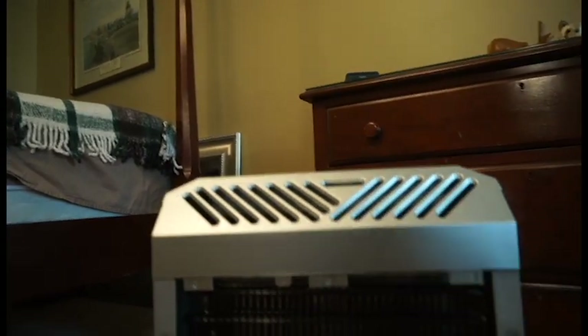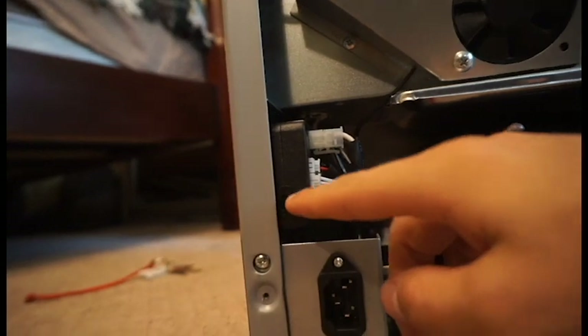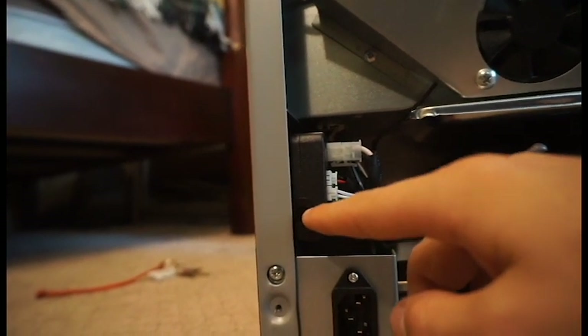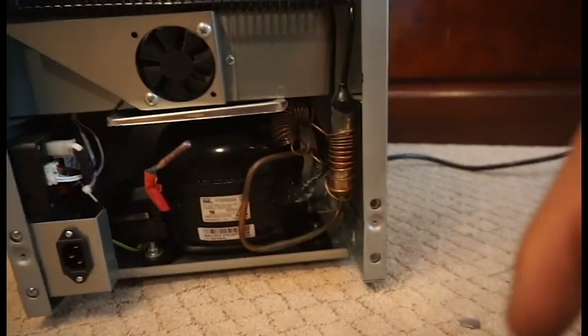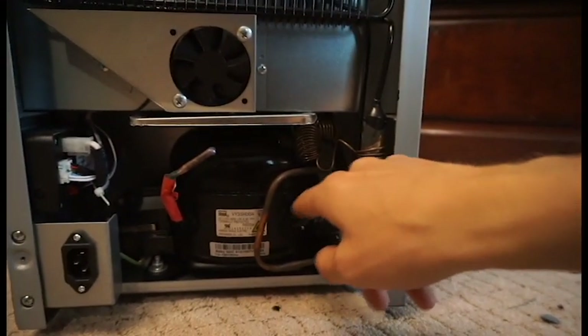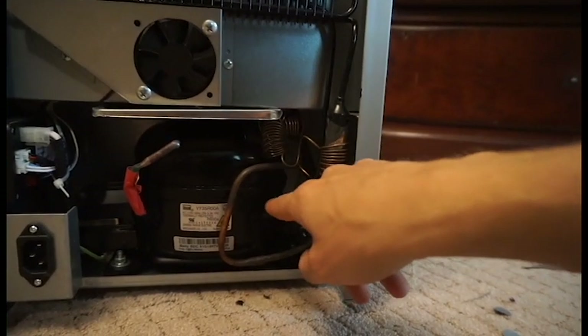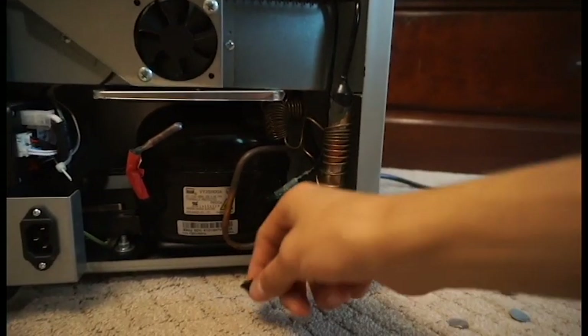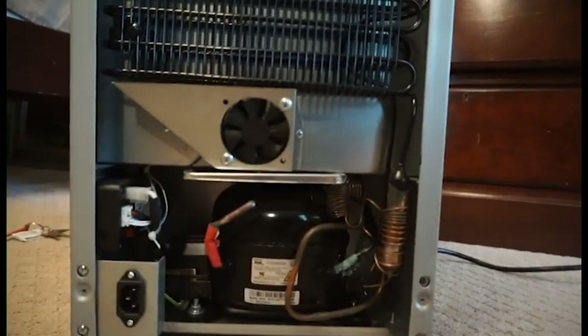There are holes on the top where the heat could come out the back, especially on a low setting. There's a small screw right here which is just the setting — anywhere from one to seven, seven being the coldest. This is a secondhand unit, so there's a little bit of rust and oxidization on some of the copper fittings. It looks like some stuff is kind of falling off — this cheap paint that is really brittle under certain heat.